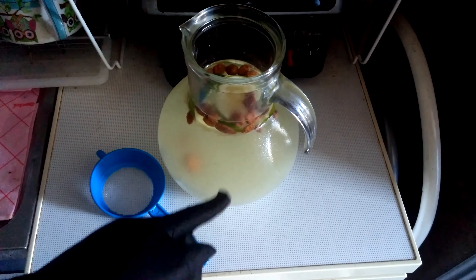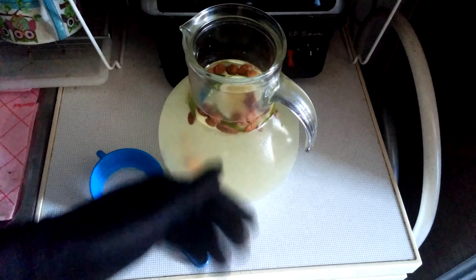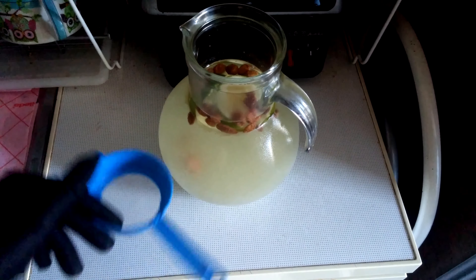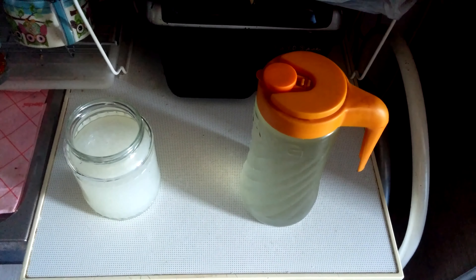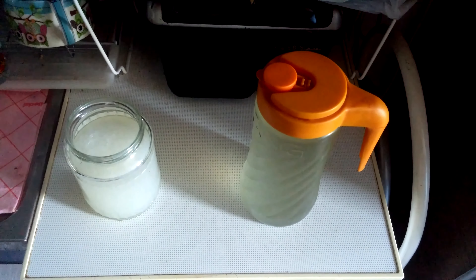Another thing: when fermentation is happening, they are multiplying themselves. So the more you make, you will have more crystals, and then you can just sell them. Okay, so there you have it — on the right is the drink, and on the left you have again Japanese crystals for your next batch. I'm going to see you soon.